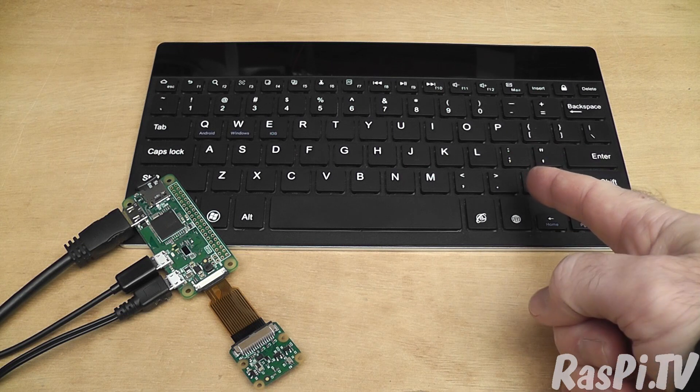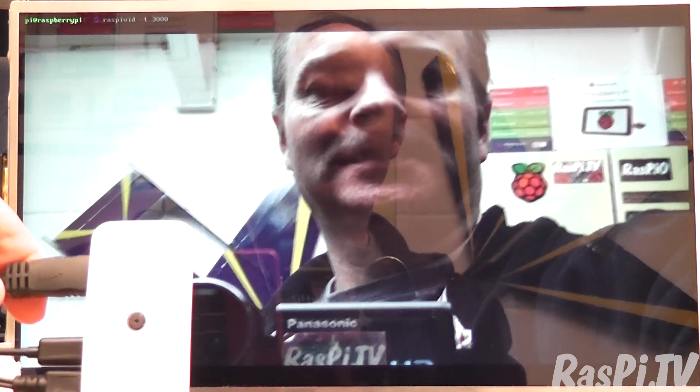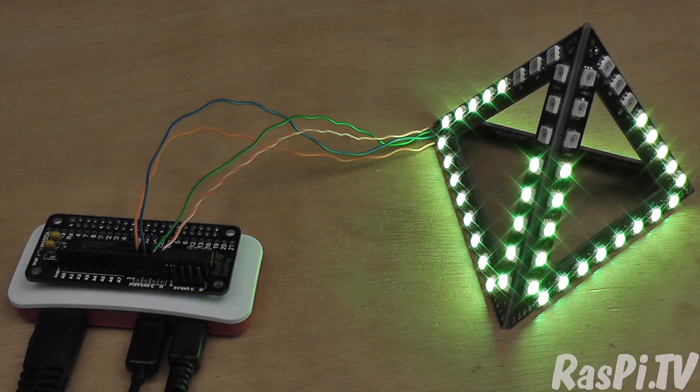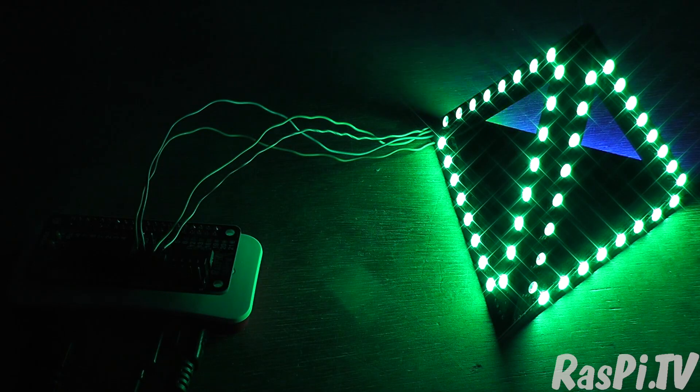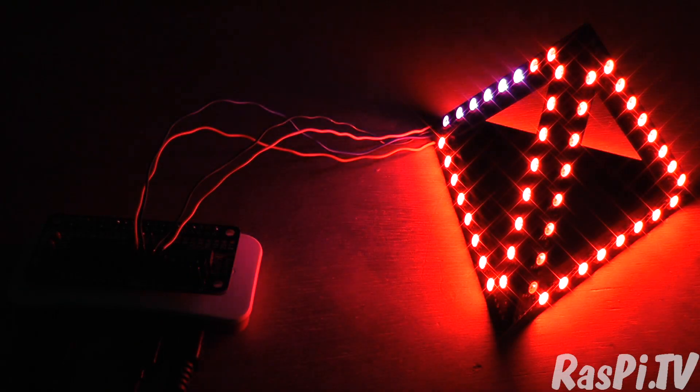I've paired this Bluetooth keyboard with the Pi Zero W and also attached the camera. Now we'll use the Bluetooth keyboard to get the camera to shoot a little video clip. I can't wait to get this Raspio-inspiring pyramid working with Wi-Fi control. You can find out more about this on Thursday at 9am when I'm launching a Kickstarter campaign.